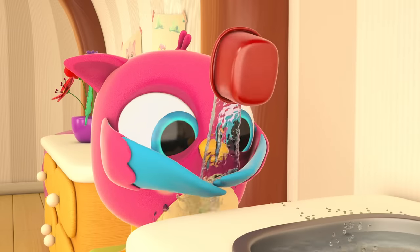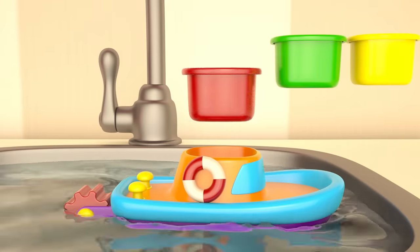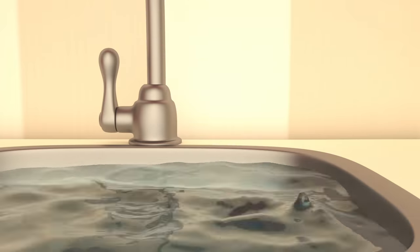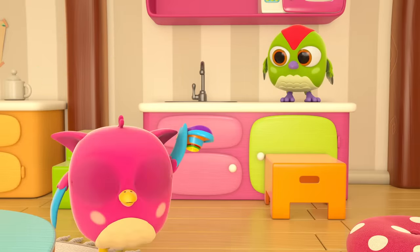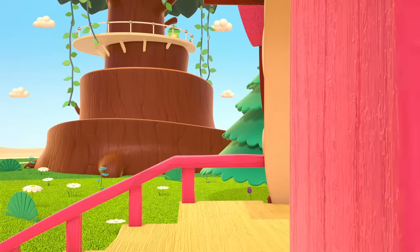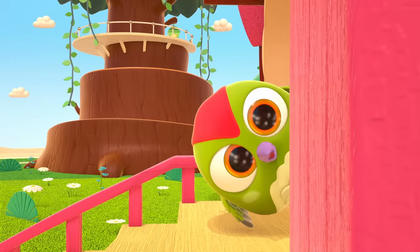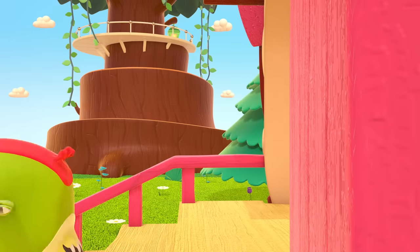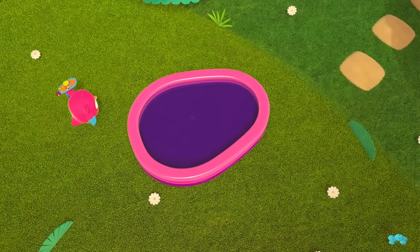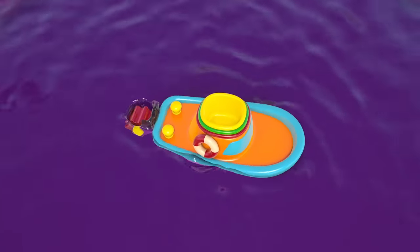Is Hop Hop washing his hands? Oops — don't pour outside the sink, Hop Hop! Where are you going? Run and see what the owl is doing. Hop Hop decided to put the boat in the pool — it has lots of space. It's swimming!